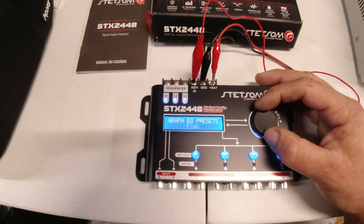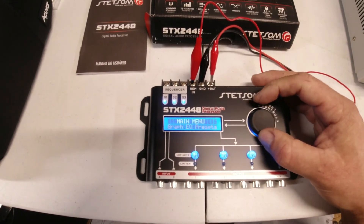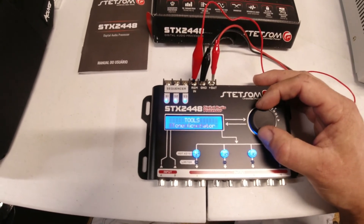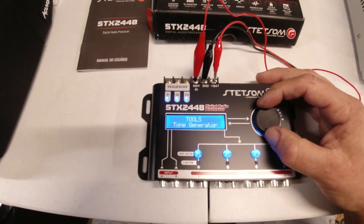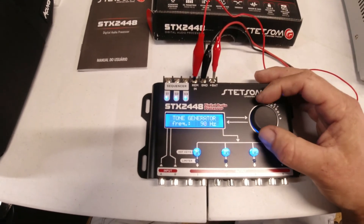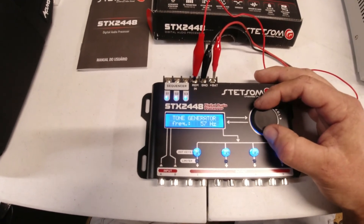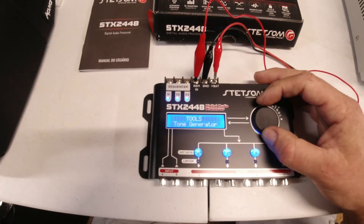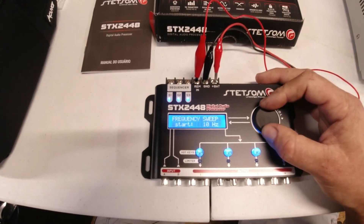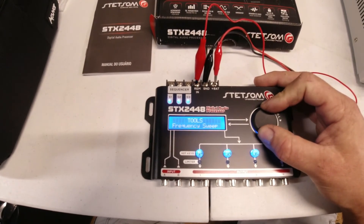It also has standard presets — just like a regular car stereo, you have flat, loudness, bass boost, mid, mid-bass, treble boost. You can save different profiles, which is nice, and it even has a password option. There's also a tone generator — that could come in handy when testing subs. It's infinitely adjustable basically in one Hz increments, with gain control for the tone generator. The frequency sweep lets you set it to go from, say, 10 to 50 Hz.